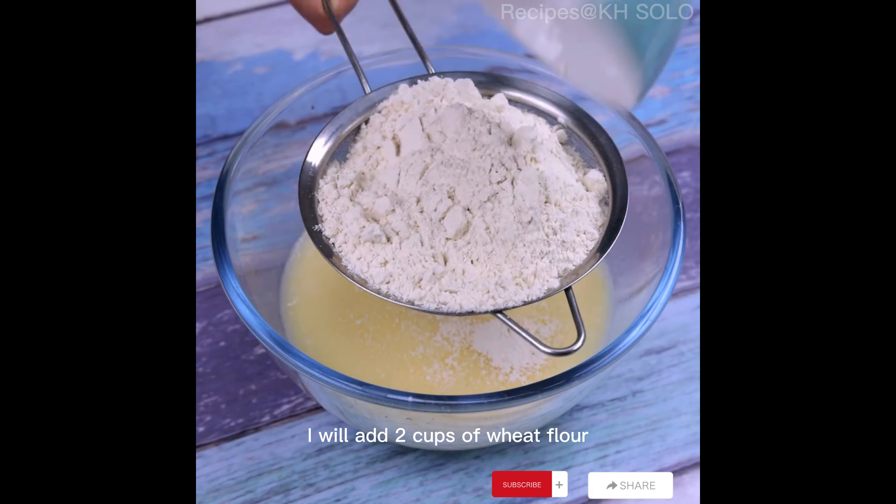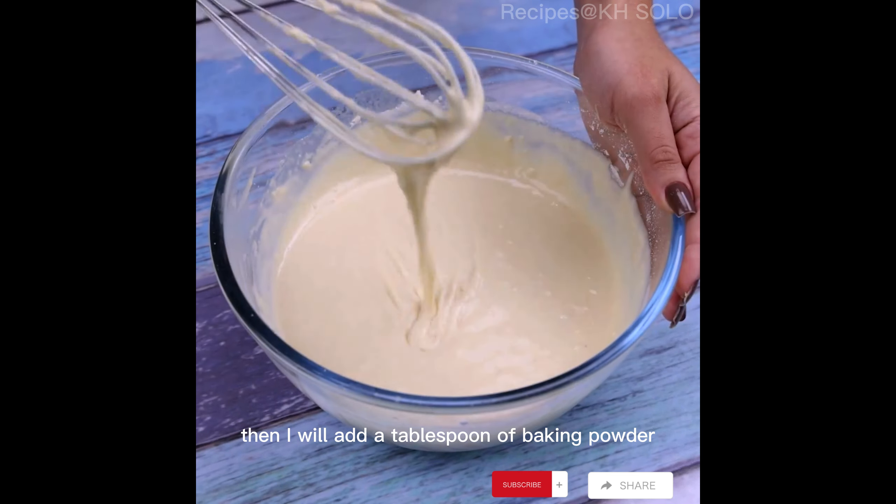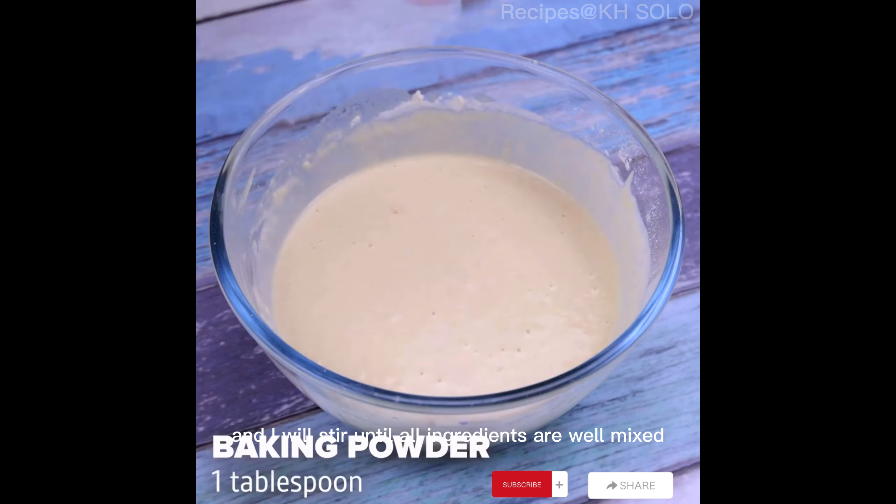I will add 2 cups of wheat flour, I will sift and stir well, then I will add a tablespoon of baking powder and I will stir until all ingredients are well mixed.